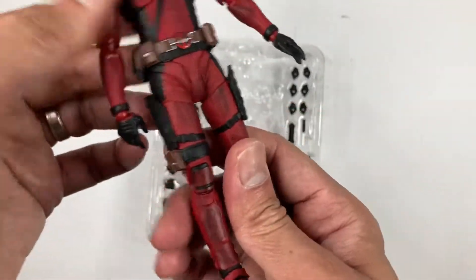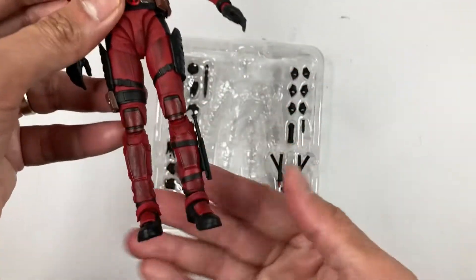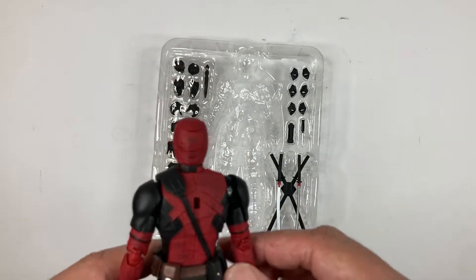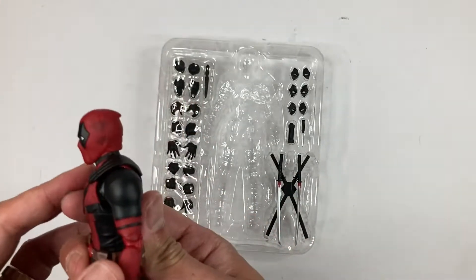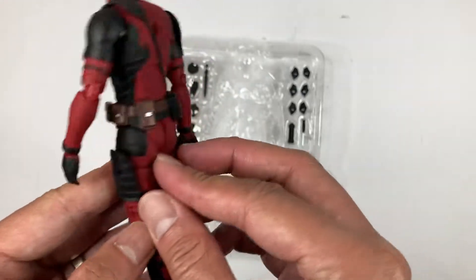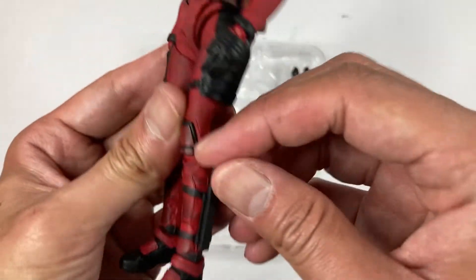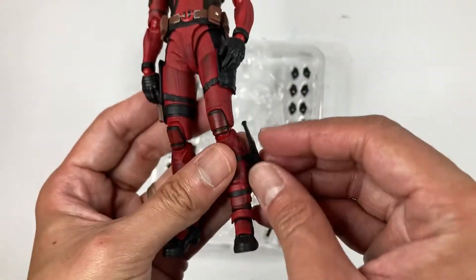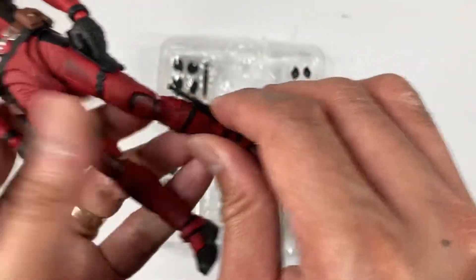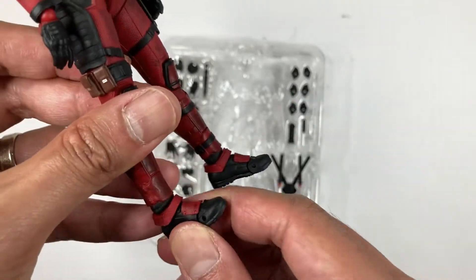Look at the legs — a lot of detail. I think there's a spot on the leg where you insert the knife. And check out the back — this is where you insert the katana sheaths. I really like the detail on the belt too, the belt looks nice. And there's your knife on the boot — it just pops out like that. Very nice detail on the shoes, or his boots.